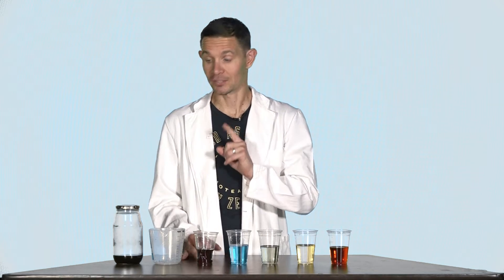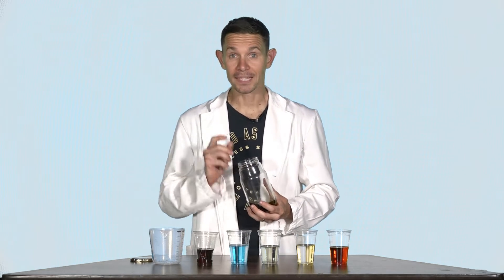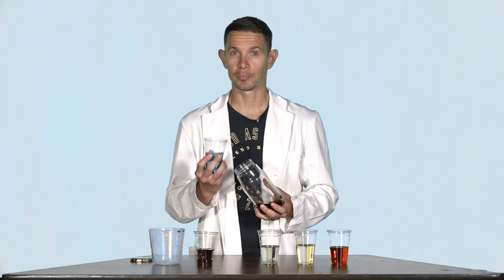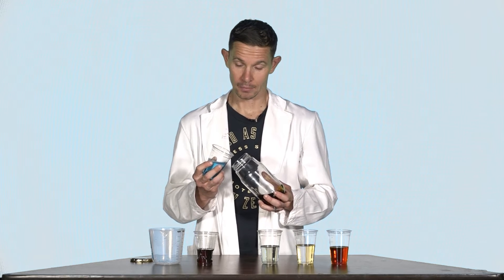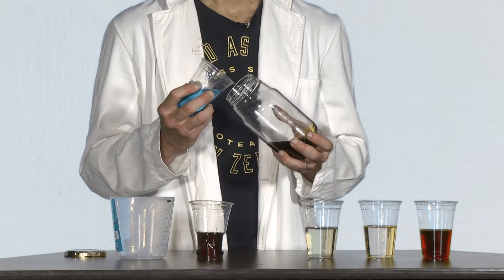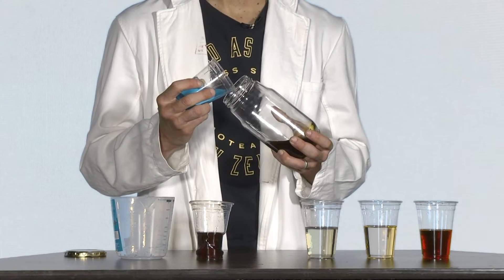Start by pouring the syrup into the bottle. You'll notice that I've already done this. Next, we are going to take the blue dishwashing liquid and add it. Very important: when you add the dishwashing liquid, make sure you do it slowly and pour it against the side of the bottle like I'm doing now.